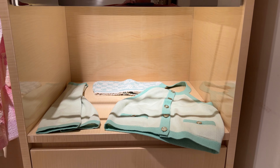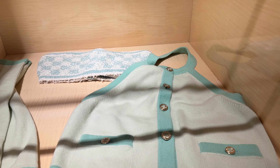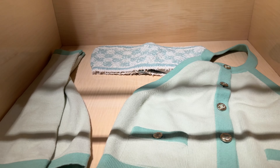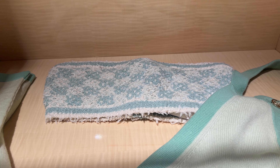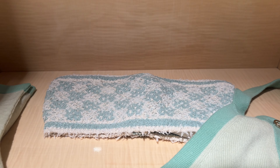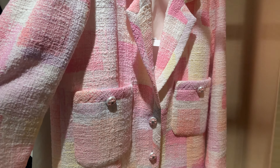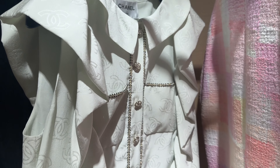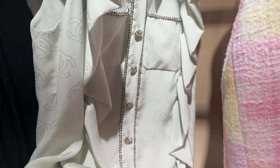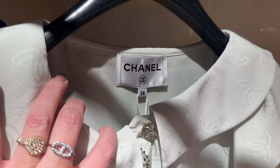Hi everyone, welcome to 23s Chanel ready-to-wear. This is my sixth video. I'm going to try on this little cutie — the bandeau I tried in another video but in a smaller size because it was riding up. I'm also going to try this watercolor jacket, that's what I call it. And I'm going to try this dress — it's actually a light green. I've been waiting to try it. It was on the mannequin for a while. This is a size 38.